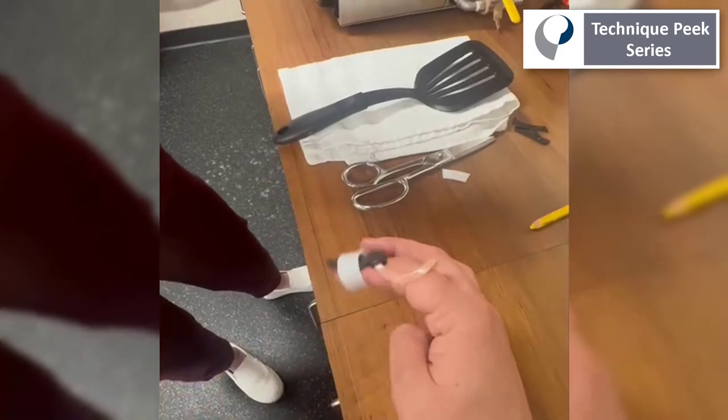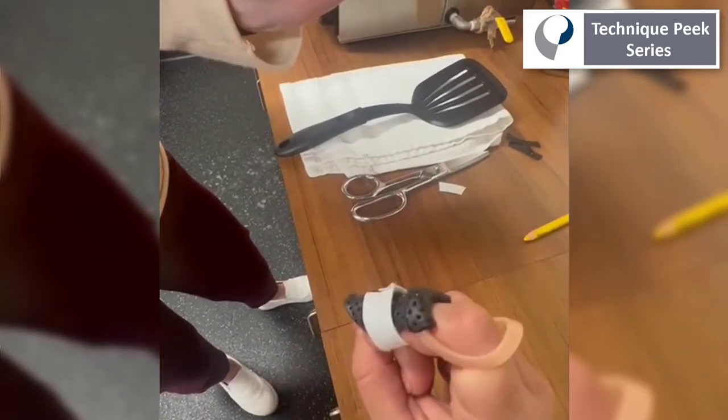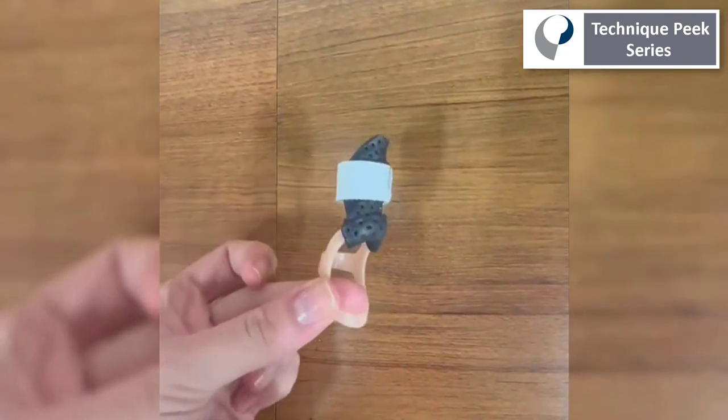This is a great, easy-to-create orthosis to prevent swan neck deformity. I hope you found this helpful and that you can use it in your practice.